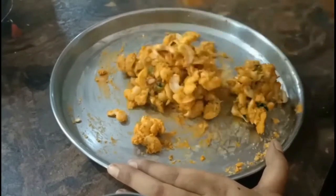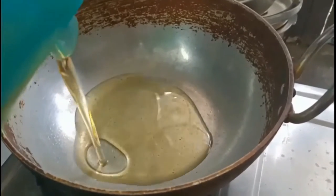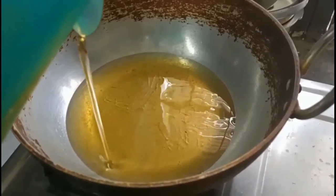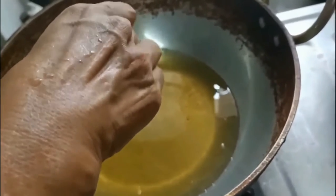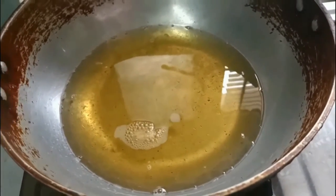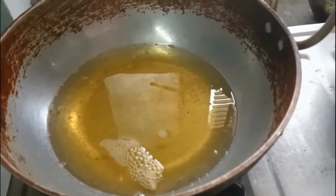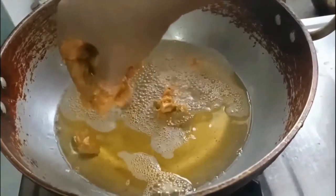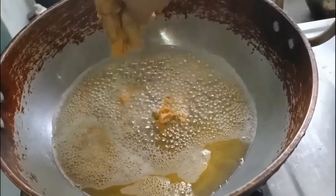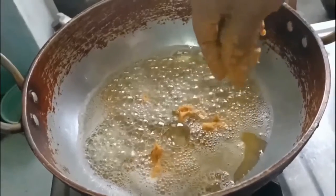The oil is ready for deep frying. Give the mixture a mix and slowly drop them in one, two, or three at a time, as you normally do for onion fritters. Fry them for five to ten minutes until golden brown — do not overdo it. Then take them into a bowl and your cashew fritters are ready.